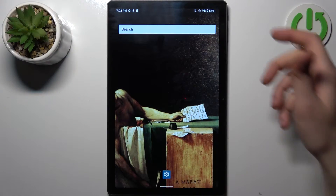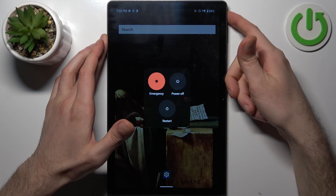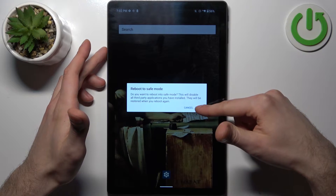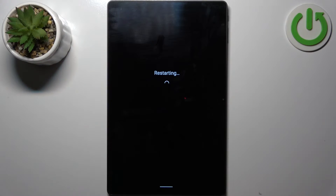Firstly, you should hold down the power key, and when the turn off menu appears, hold down your finger on power off. Then it suggests you to reboot to safe mode — you just tap OK, and the device will be restarted, just as usual.